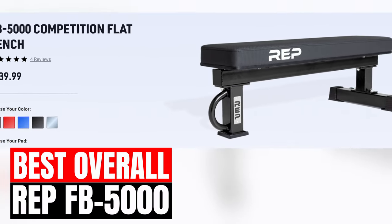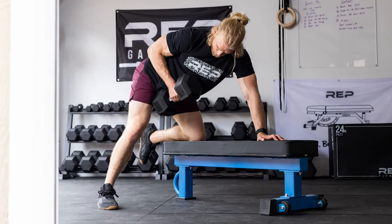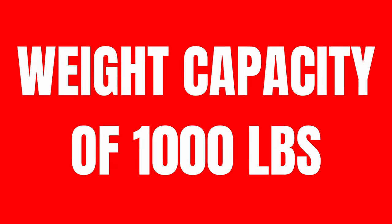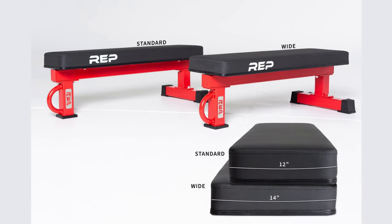The Rep FB5000 Competition Flat Bench is the best flat bench on the market. Rep Fitness has been knocking it out of the park with their innovations with their rack systems, as well as all the weight benches they offer. Considering how many awesome features this bench has combined with its low price point, there's a reason it's so widely recommended by the home gym community. This bench is specifically built to handle the heaviest weights possible and is rated at a whopping 1,000 pounds. Considering it's constructed with 3x3 inch 11 gauge steel, this isn't very surprising at all. The standard bench comes with a very grippy vinyl pad to prevent sliding when setting up for your bench press.